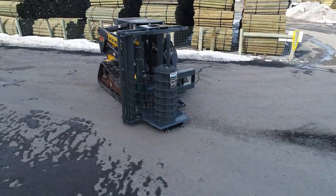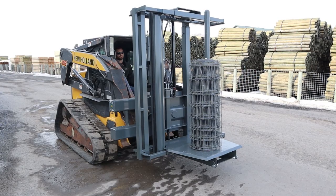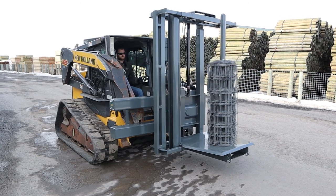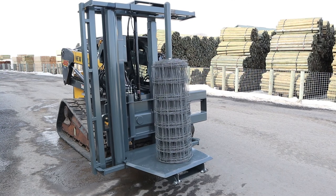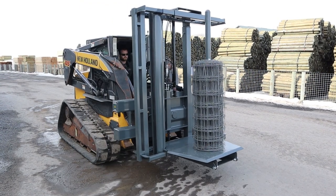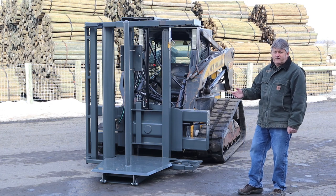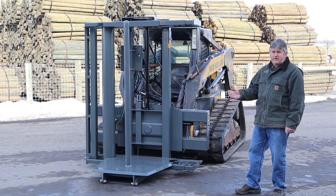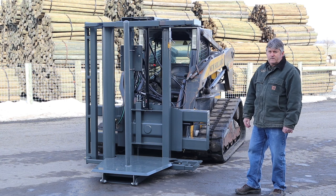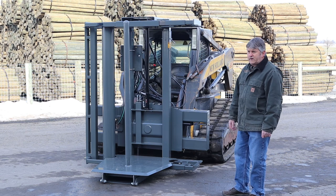This unit here is a new unit that we built. It has a side shift option which we'll show you. We have another standard unit that is exactly the same as this — it just does not have the side shift option. That unit we have been using for a long time. I personally have used that unit for over 10 years out on the fence crew building fence myself, so the unit is proven. It's been used a lot.